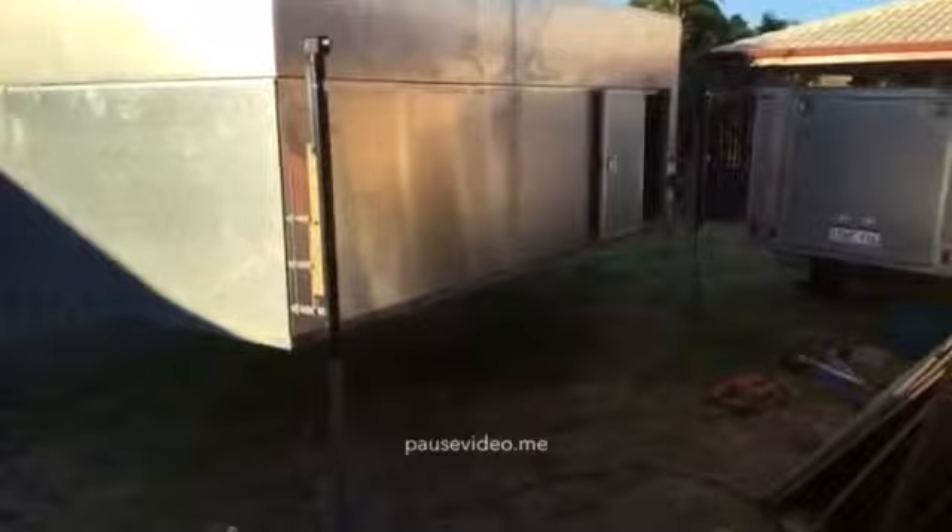I got it out from underneath the patio and I've got the legs on it. What I'm looking at doing now is putting a trailer there and reversing it under. I'll pause this and see how I go.